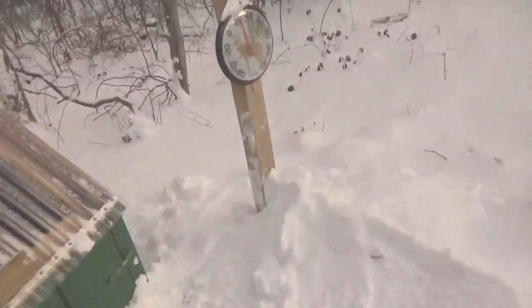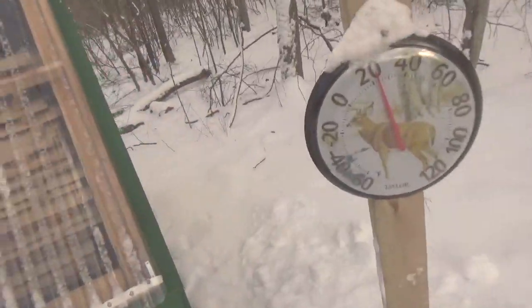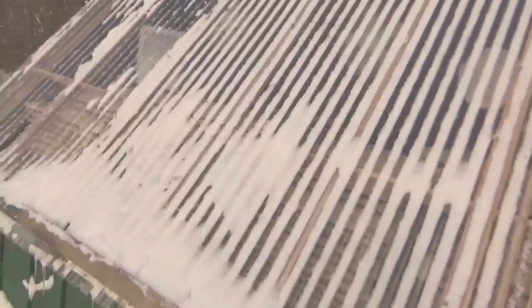You probably can't see it, but the temperature in there is 40 and it's 23 outside. It's still holding above freezing, so I think that's pretty neat.